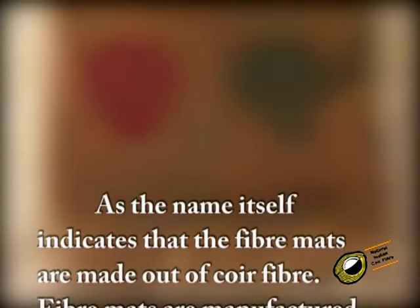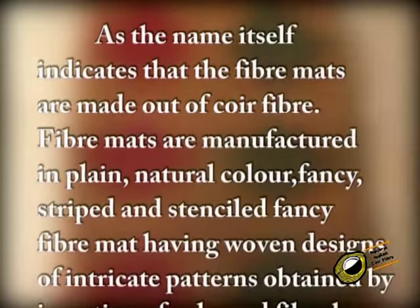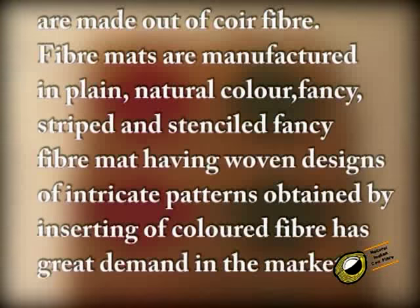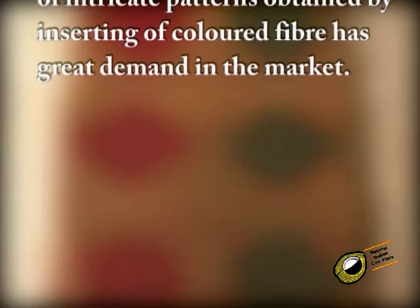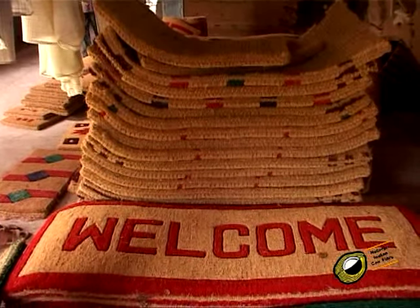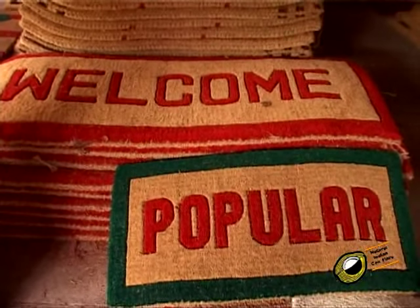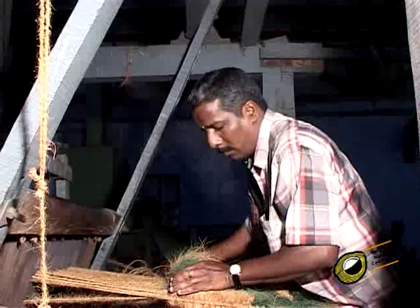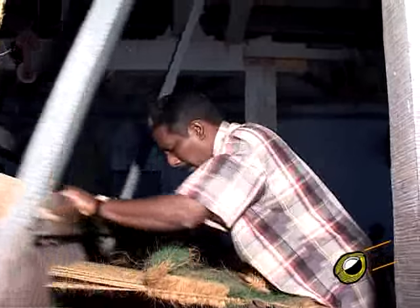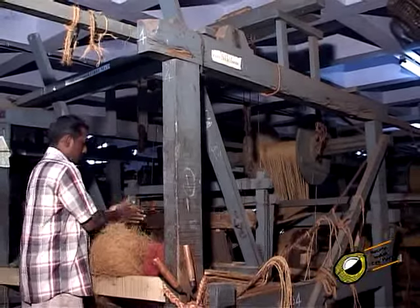Fiber mat: as the name itself indicates, fiber mats are made out of coir fiber. Fiber mats are manufactured in plain natural color, fancy, striped, and stenciled. Fancy fiber mats having woven designs of intricate patterns obtained by inserting colored fiber have great demand in the market. Single chain and double chain fiber mats are produced, woven in a range of intricate designs and pile heights. The designs are beveled to give clarity. Fiber mats have a very compact brush firmly held by the base fabric, making these mats very durable. Highly skilled craftsmen weave these mats.